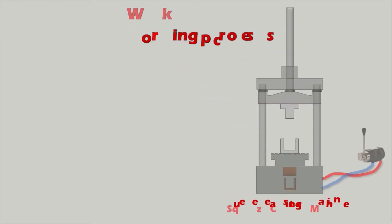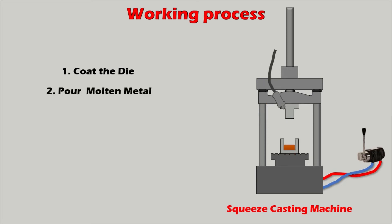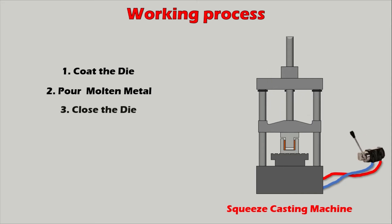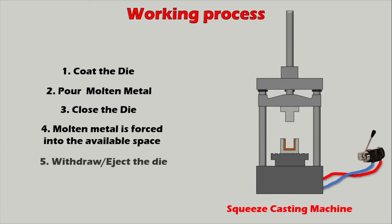The steps in squeeze casting are as follows. First, the die is given a coating — usually a graphite coating is preferred. After coating, an accurately measured quantity of molten metal is poured into the bottom half of the die. The die is then closed and a predetermined continuous pressure is applied. As pressure is applied, the molten metal is forced into the available space of the die cavity and forms the required component. Finally, the pressure is withdrawn and the component is ejected from the die.